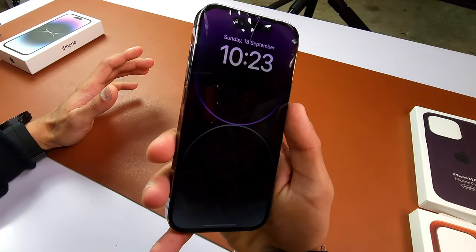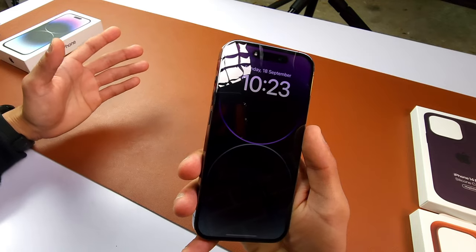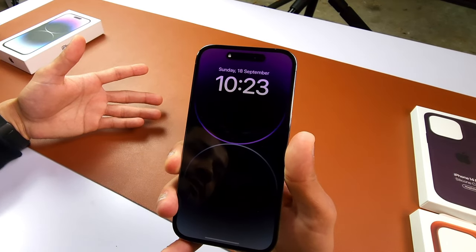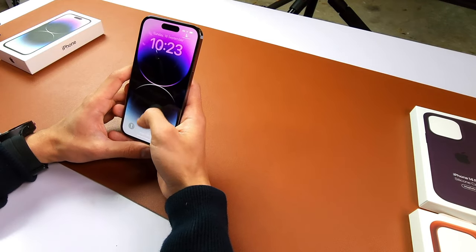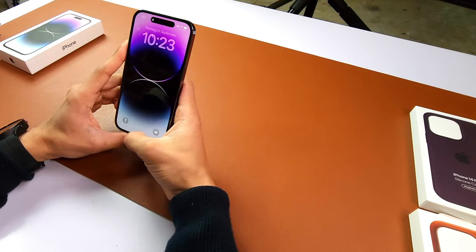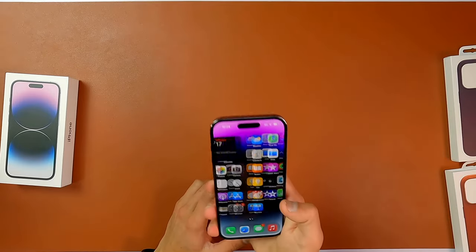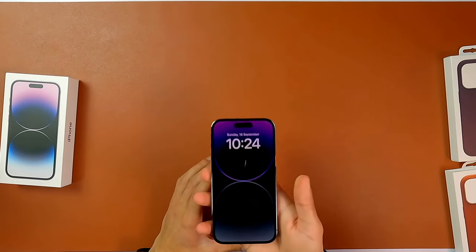That's your always-on display, which has been in Android for five or six years now, and finally we have that with the iPhone. If I tap, it's gonna open up. Let's check our Face ID — there we go. The Face ID is really quick. So that's your iPhone 14 Pro and your always-on display.